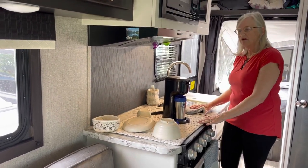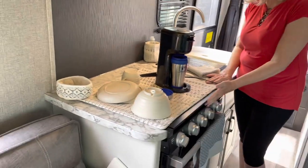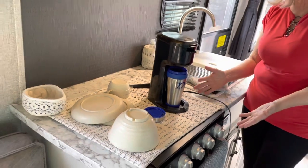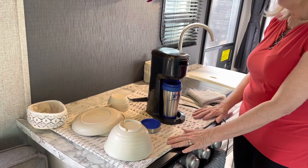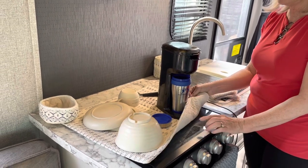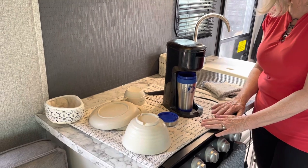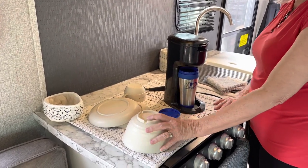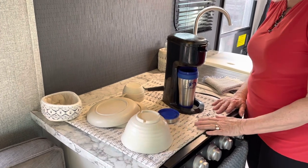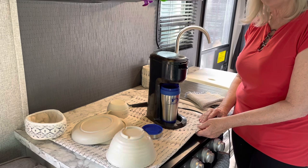Here on my counter we have just a stove and a sink, and as you can see there's actually no counter space. So what we've done is covered the stove — even though it comes with a glass top — with a dish drying mat. When we wash the dishes, we just simply stack them here to drip dry.